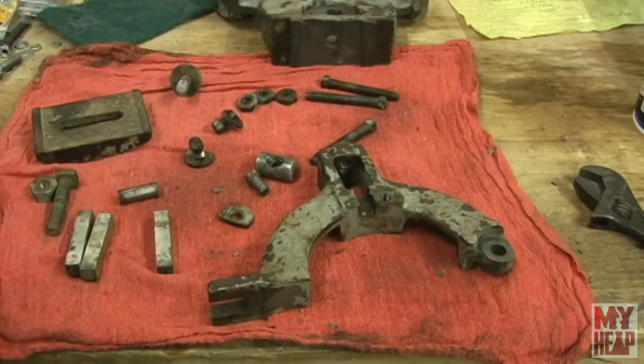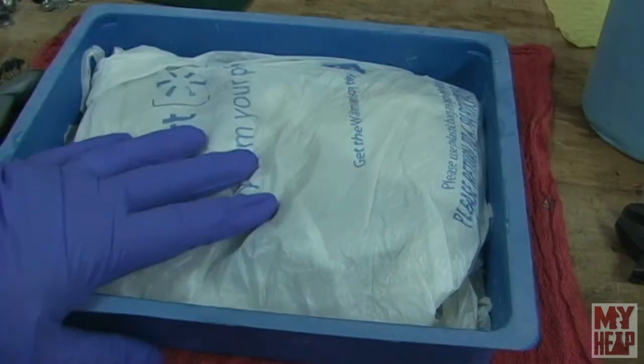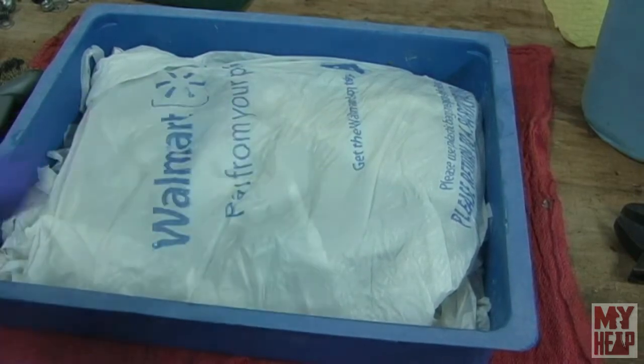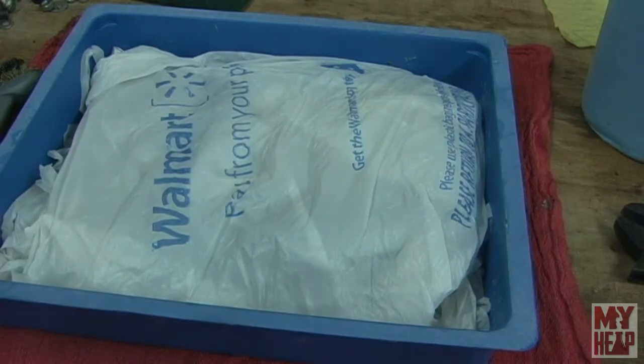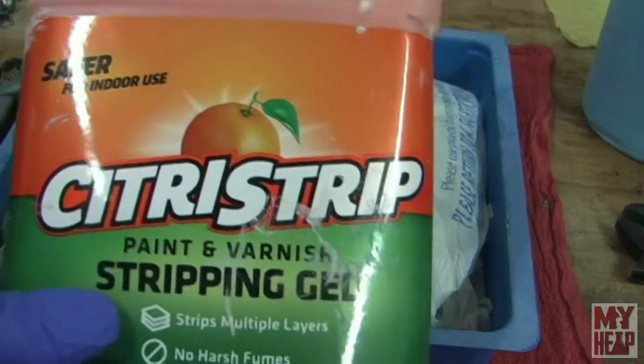I'm going to degrease these parts, put some stripper on them, and get the paint stripped off. After I get the paint stripped off, I'll bring you back. The parts have been soaking in citrus strip for about 12 hours. Normally I let them go about 24, but I'm off today and have to leave for a doctor's appointment.